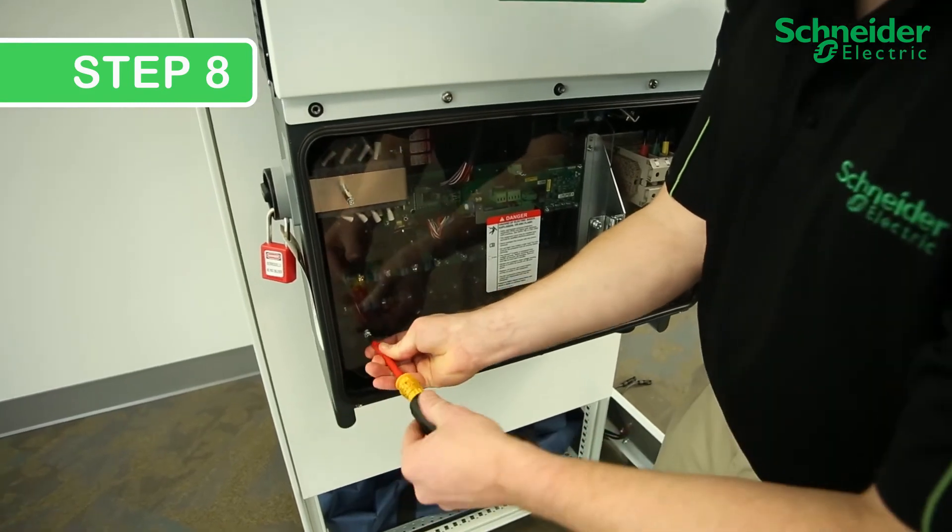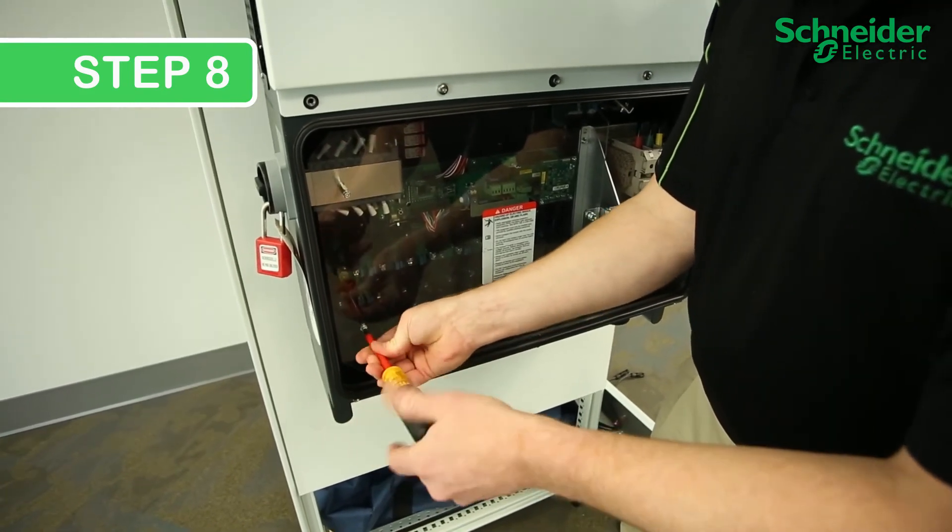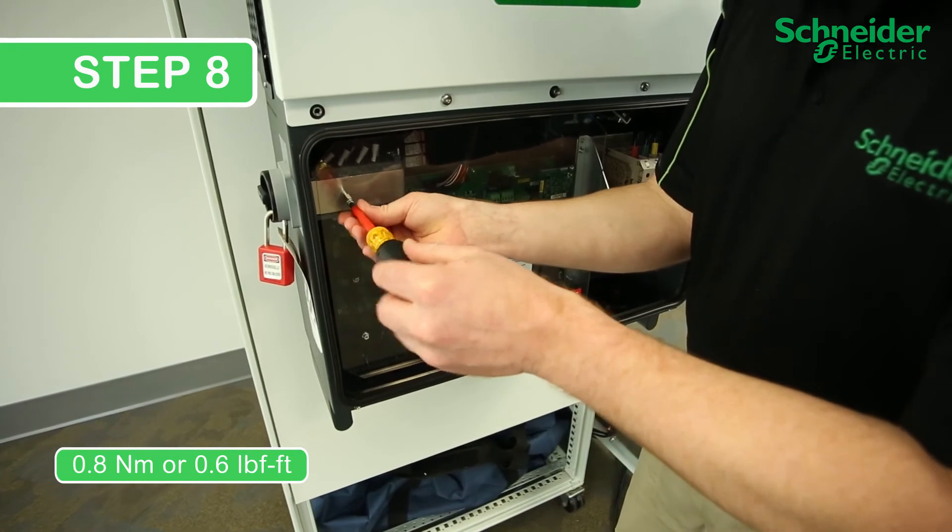Step 8. Close the protection panel. Torque the No. 2 Phillips screws to 0.8 Nm, or 0.6 lb-foot.